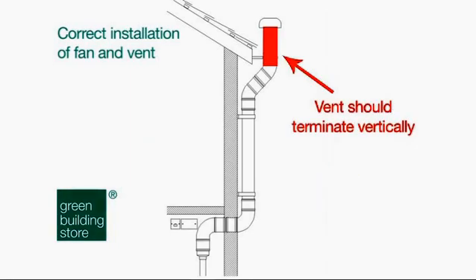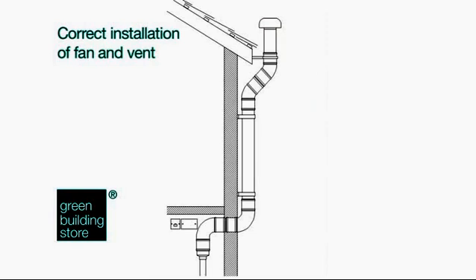5. Installation should follow the guidance for soil vent pipes in the building regulations approved document. For instance, the terminal must extend at least 900mm above any opening into the building that is within 3m. This is to ensure odour from vents doesn't enter the building.